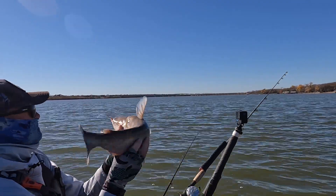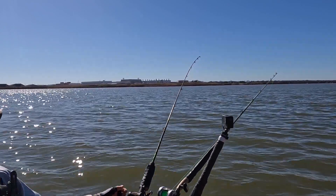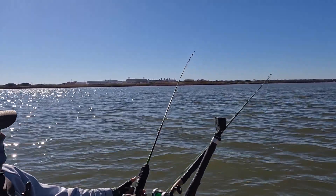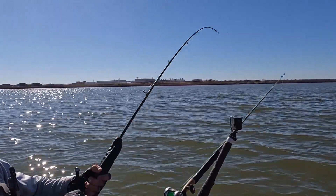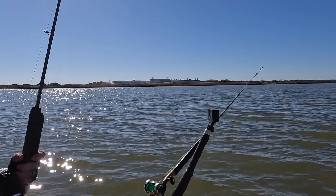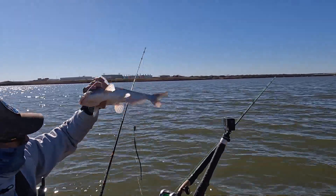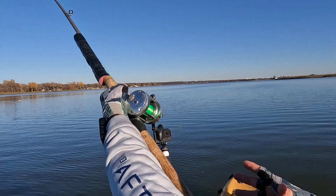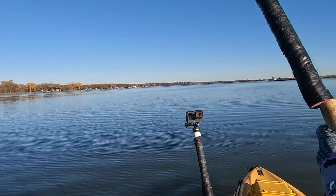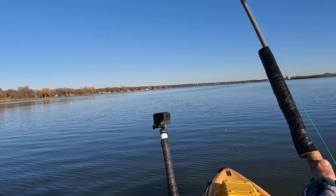These planer boards will help you with trolling so you can get a line spread. They make right or left planer boards and you can run more than one out of a kayak at once — at least two without a problem. Planer boards are a great way to combat the lack of wind in a kayak so you can get out there and still fish. Maybe when I get a trolling motor with spot lock and GPS course navigation it'll really help with trolling in the future.